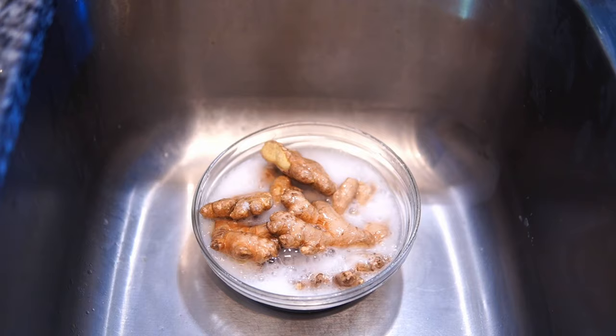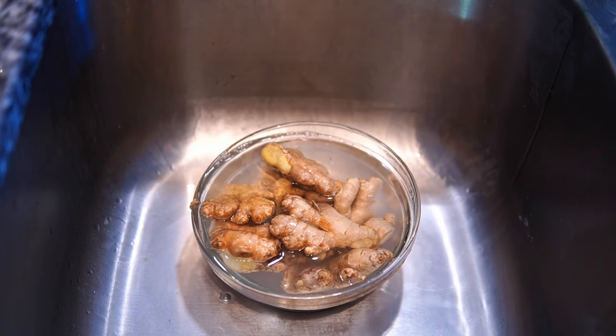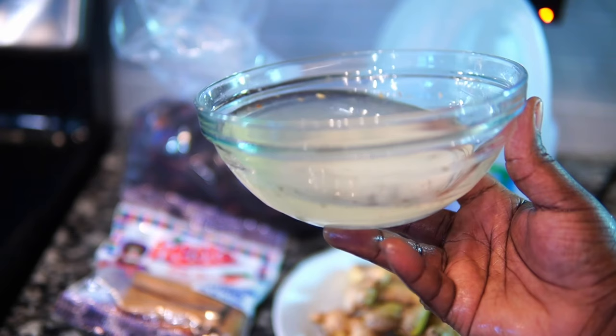I just let it sit for a couple of minutes while I go prep something else, and all that dirt comes off — you're good to go. Some people peel the ginger; it doesn't matter, we're gonna strain all of this out anyway. This is how the water looks after I remove and rinse the ginger from the vinegar-baking soda situation.